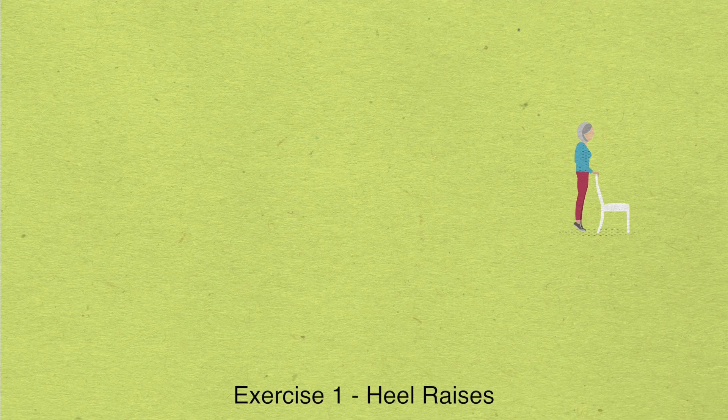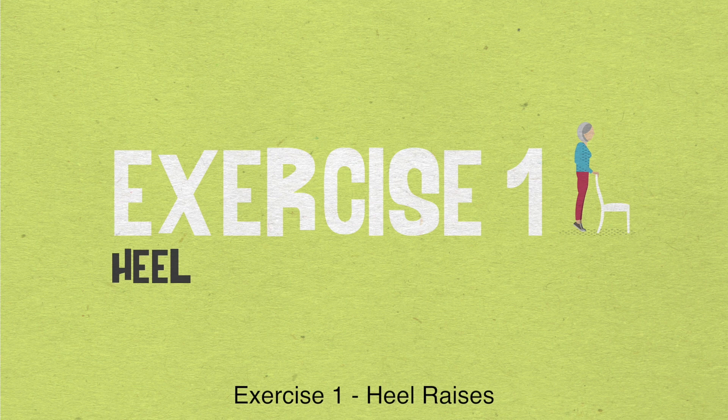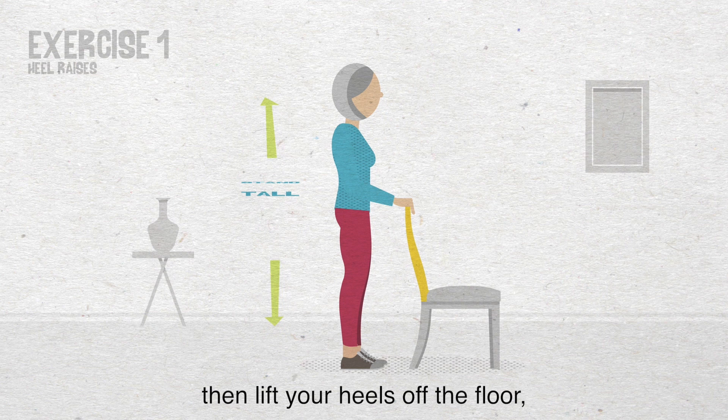Exercise 1: Heel raises. Stand tall and hold your support. Then lift your heels off the floor, taking your weight through the front part of your feet. Hold this position for 3 seconds. Then slowly lower your heels to the floor. Repeat this 10 times.